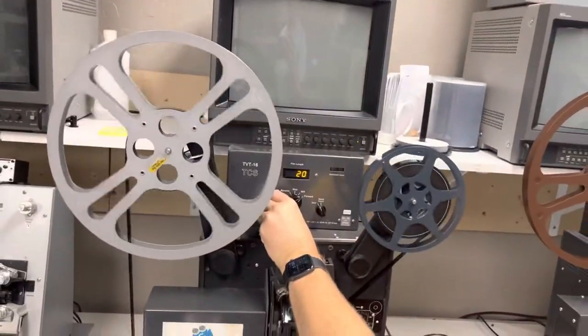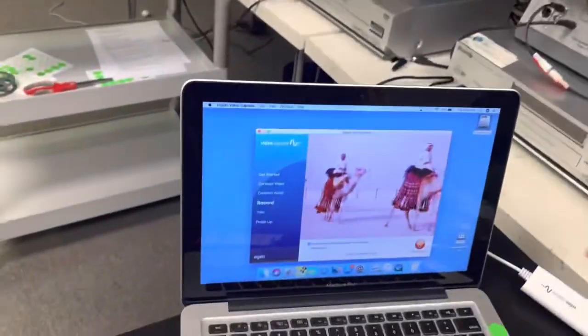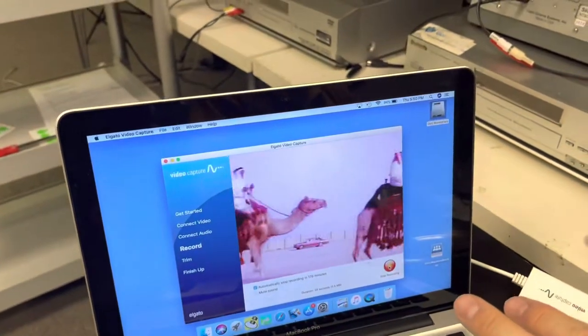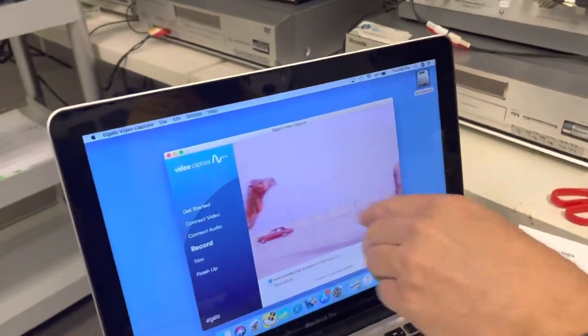And I can adjust the brightness. This film has not been cleaned, but I'll clean it. I'll have another video where I'm going to do this again — I'm going to clean the film and you'll be able to see the difference, and all these speckles will be gone.